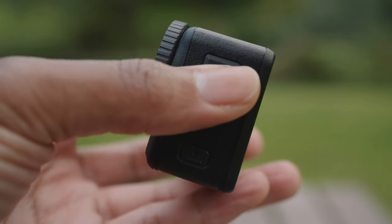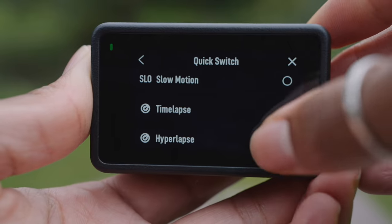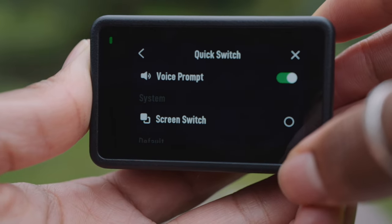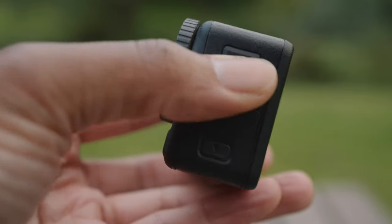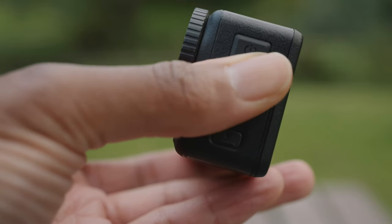One of the other features that I really love is the quick switch button, because it allows you to quickly switch between photo, video, and time lapse mode, and you can customise it to put whatever you want in that menu. When I was out on my bike with the Action 4 on my helmet, I wanted to make sure I was definitely in video mode. The quick switch button actually allows you to have a voice prompt so you can hear what mode you're switching to, giving you audible feedback — I just found that really, really handy.